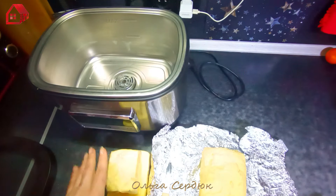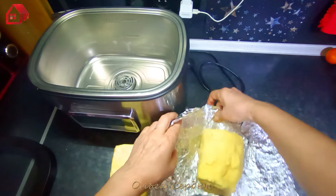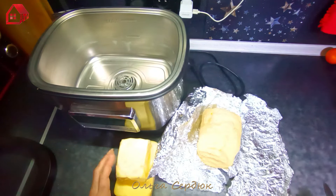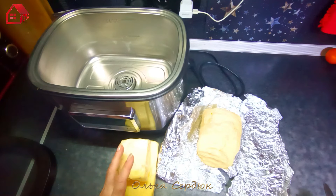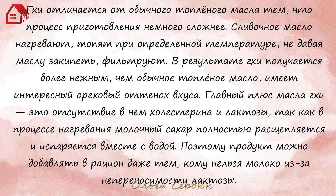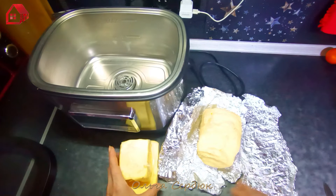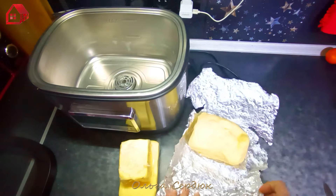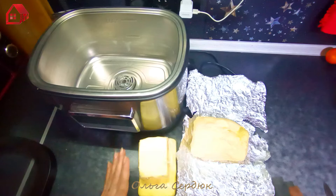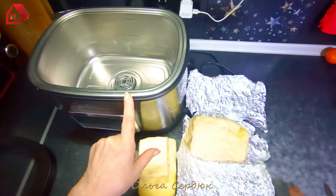Привет, друзья! Я давно хотела приготовить топлёное масло. Пока у меня набралось вот столько домашнего масла, мною сделанного, я решила, что уже есть что перетопить. А для топления я решила использовать сувид — кто не смотрел, посмотрите, у меня есть распаковочка, где я рассказываю, что такое сувид.